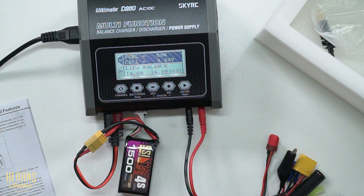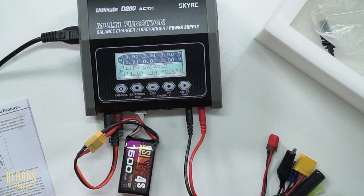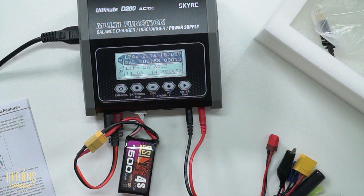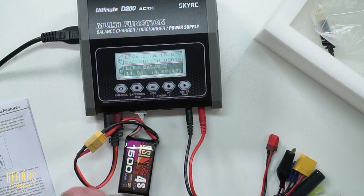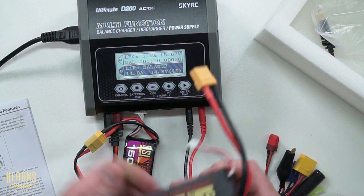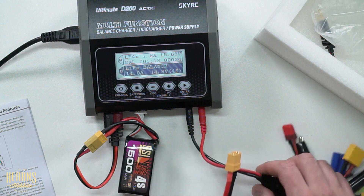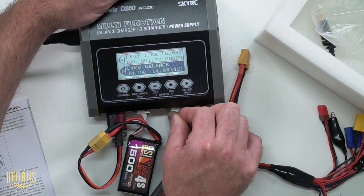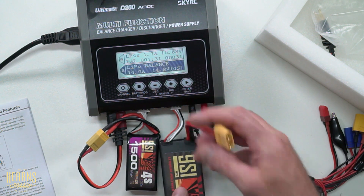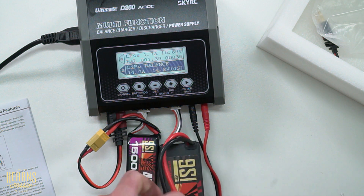Leaving channel A to charge, I'll simultaneously hook up the big battery on channel B. This is the 6500 3S with an XT90 connector. Again, I plug in the balance port starting with the negative from right to left, then plug in the XT90 connector for a nice firm connection.